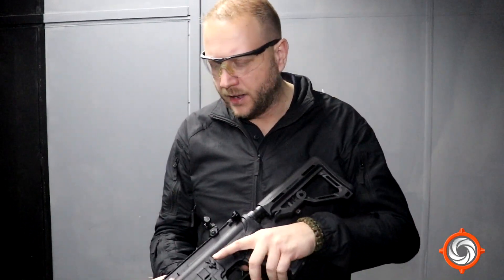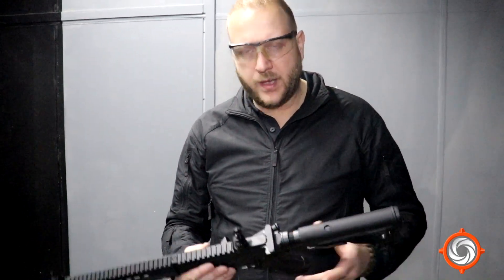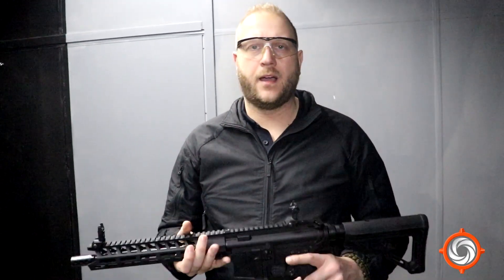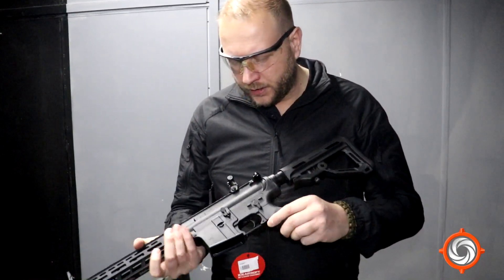I know about the Pelleador — obviously I'm an ICS fan, I can say that. But I'm not a fanboy, so I was a little skeptical. I saw it at IWA, I really liked it then, and I really like it now. We're going to shoot it, test it, take it into a field and test how it works in actual use.